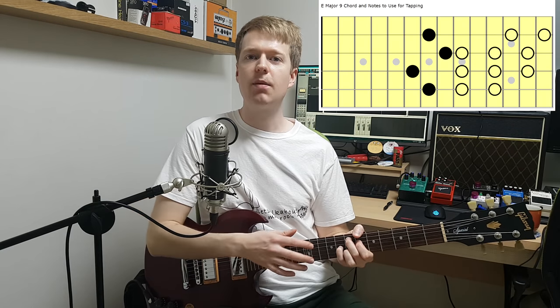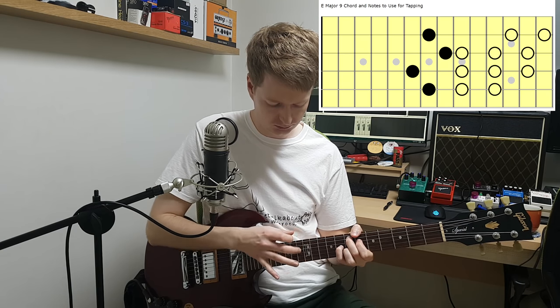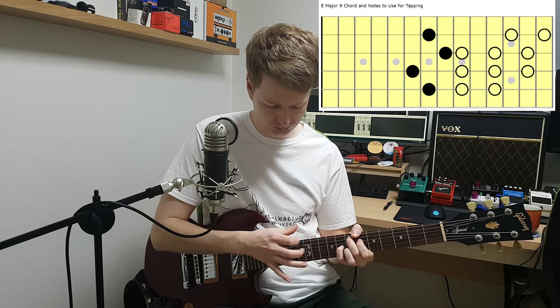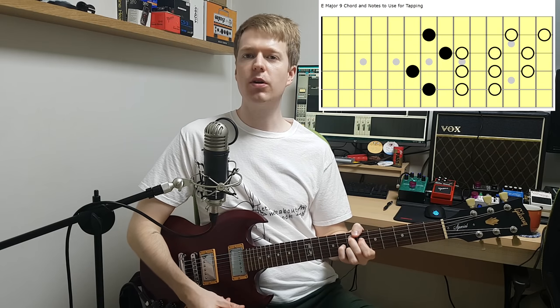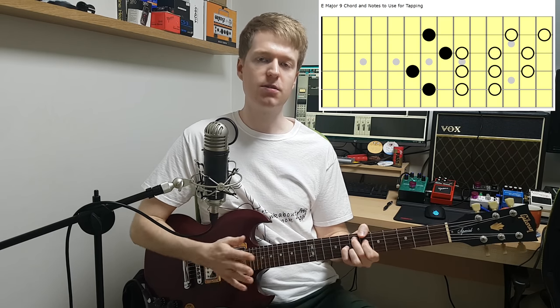So what you can do first is familiarise yourself with the scale by playing through it. The next thing you can do is tap through each note individually, and while you do that I want you to pay attention to what notes sound good to you — which notes you think you'll want to end up using. This will help when it comes to constructing an idea.